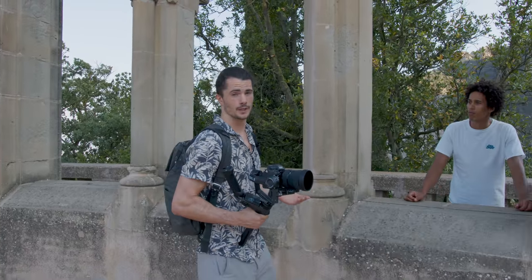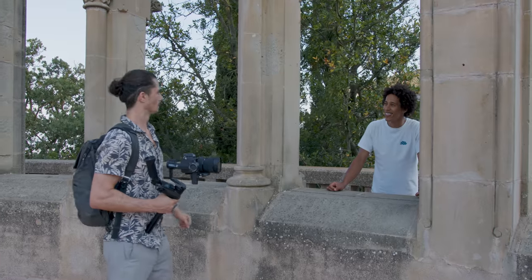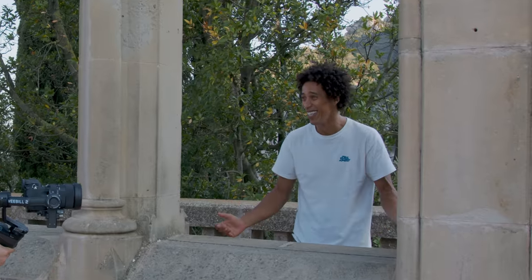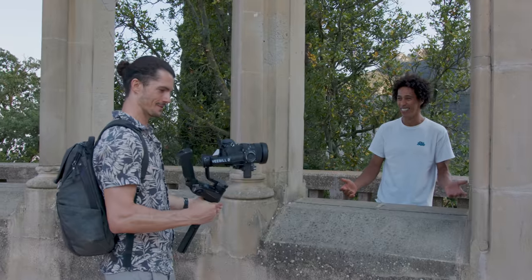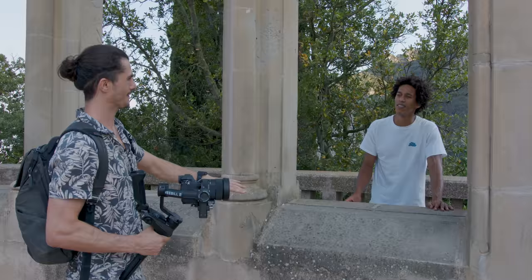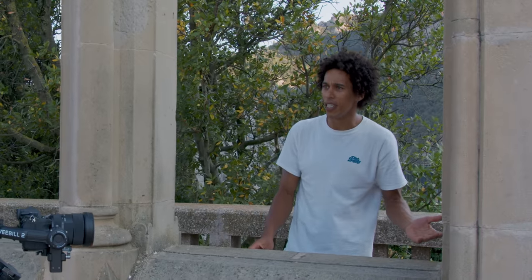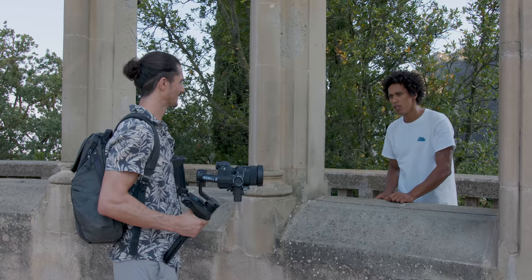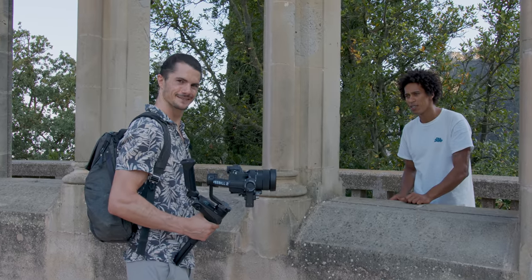But before we get shooting, we're going to need a model. Paolo, what are you doing here? Just hiking. I'm filming, man. Do you mind if you're a model for me right now? For sure, let's do it. By the way, is it the new gimbal from Zion? Nice.